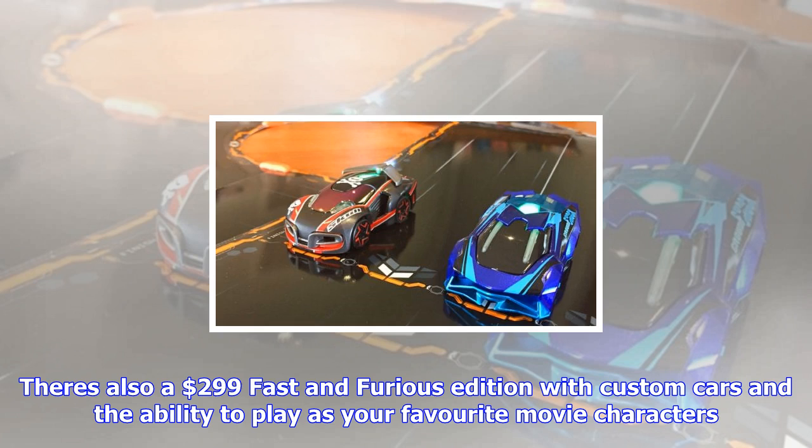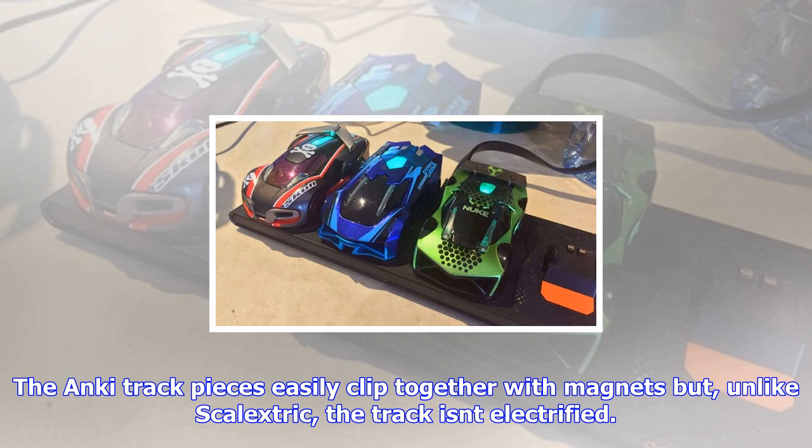The starter kit's flexibility means that you're unlikely to grow bored with it quickly. There's also a $299 Fast and Furious edition with custom cars and the ability to play as your favorite movie characters.